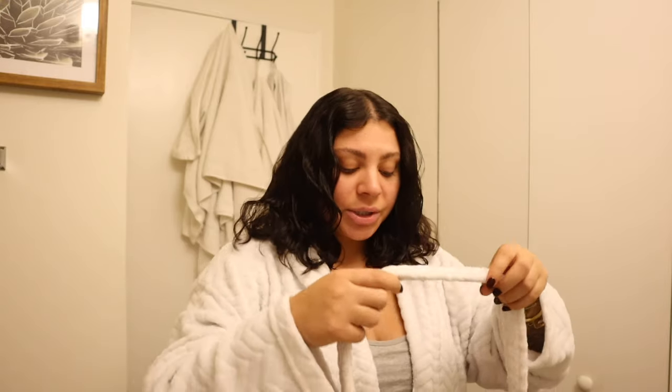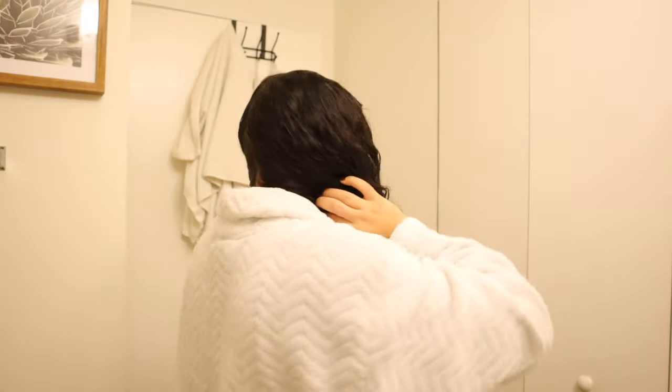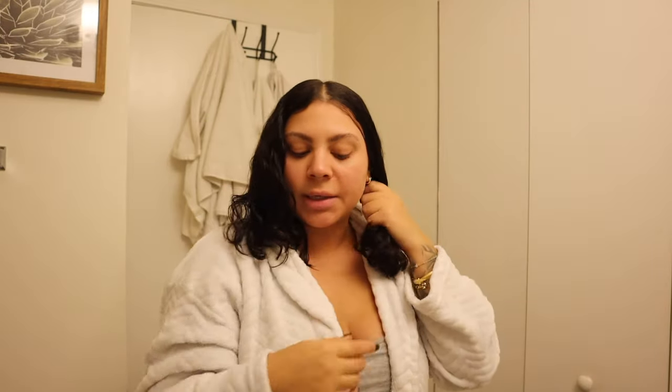I just washed my hair and have been letting it air dry for the last 30 minutes or so, so you can still feel that it's a little damp but there's not a lot of excess moisture. Then you want to make sure your hair is parted wherever you like — I want mine down the middle, so I have it parted down the middle and I'm going to follow that part all the way to the back. It doesn't have to be a perfectly straight line.